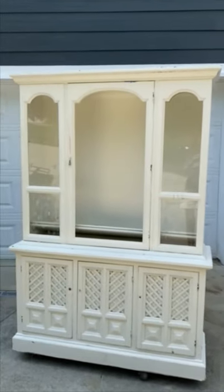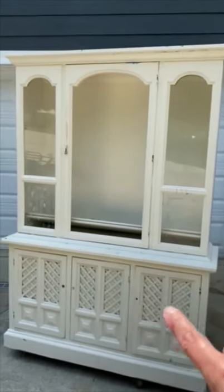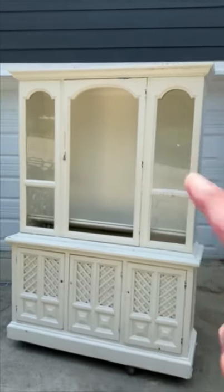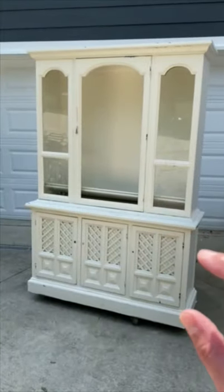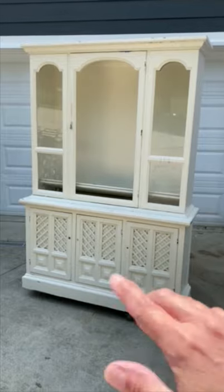Hey guys, I was out at my parents' house yesterday and one of their neighbors had something on the curb that I had to grab. It needs a new paint job and needs maybe a little update on some of this stuff, but I don't need a hutch. I've got plans — I'm going to just take this part and turn that into like a console table.